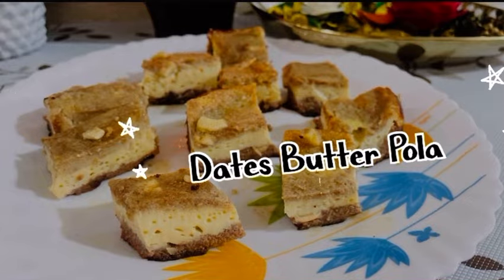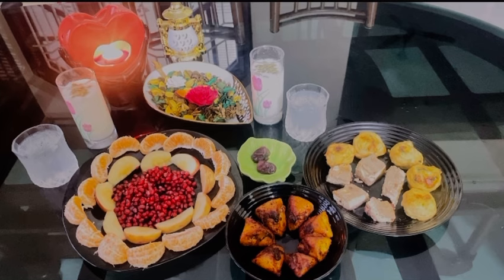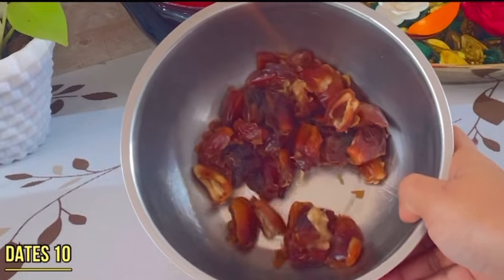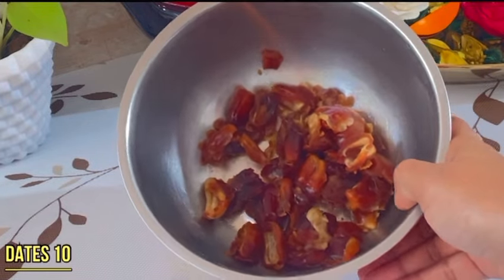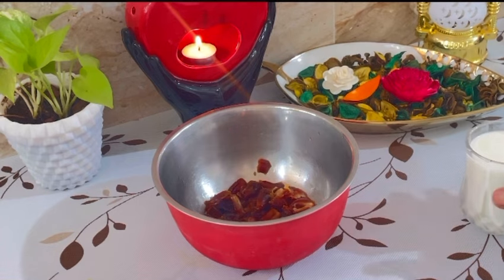Hi everyone and welcome back to my channel. The recipe is ready. I will add a red soup to the rice — a red soup recipe for the rice.